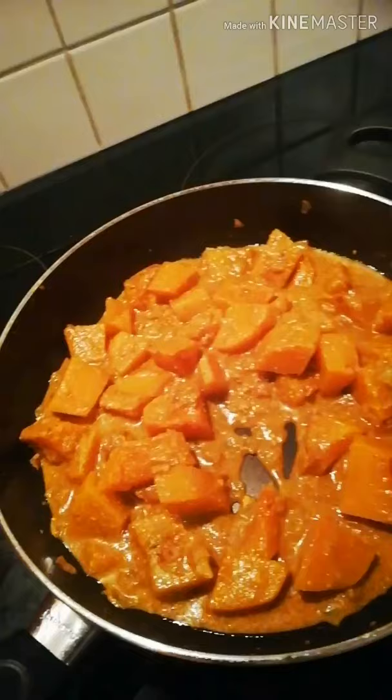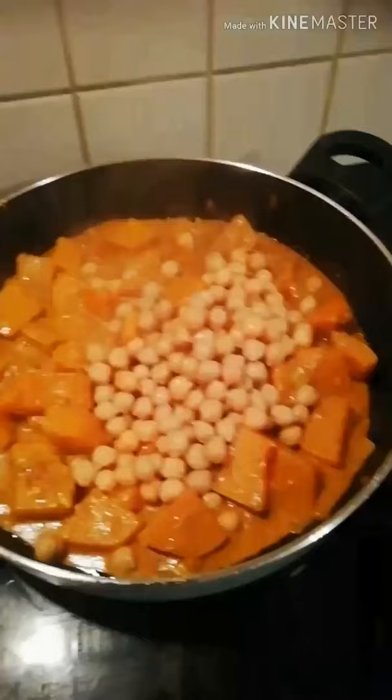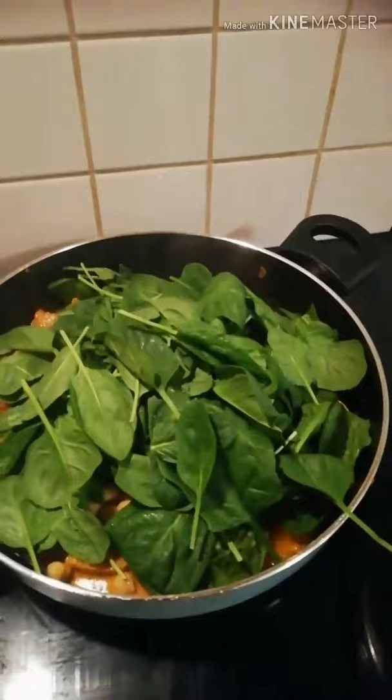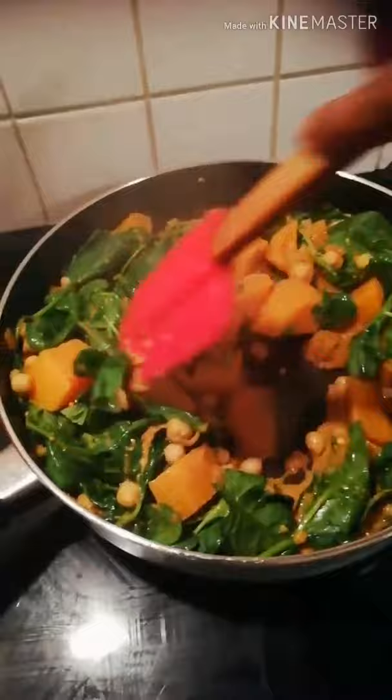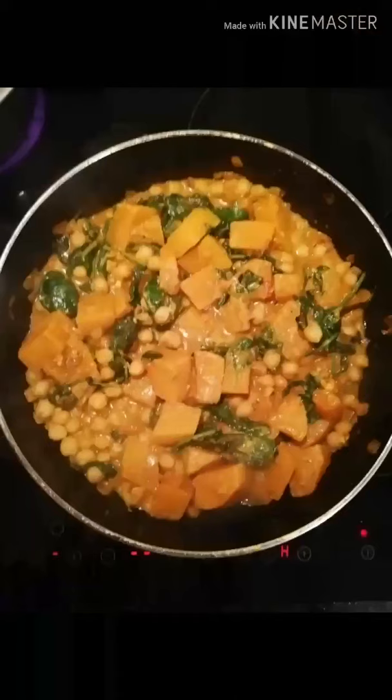Once it's soft and reduced, I added my chickpeas and then four handfuls of baby spinach on top. Everything is almost cooked at this point — I'm just letting the spinach wilt a bit and then it's ready for consumption.